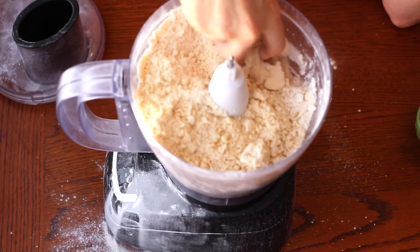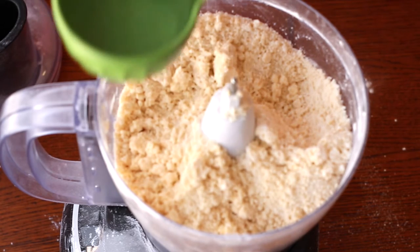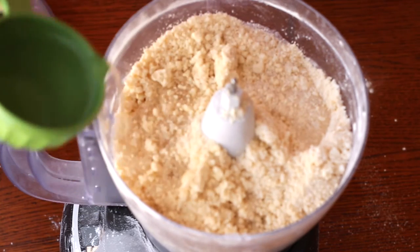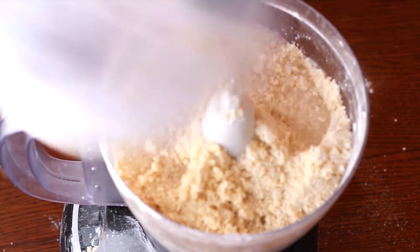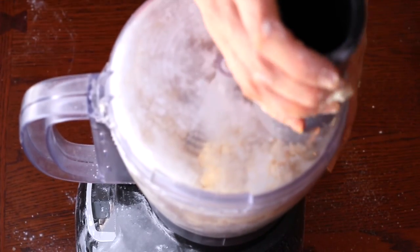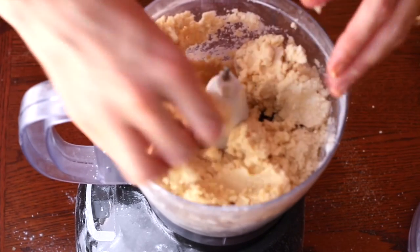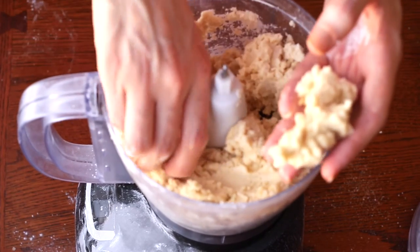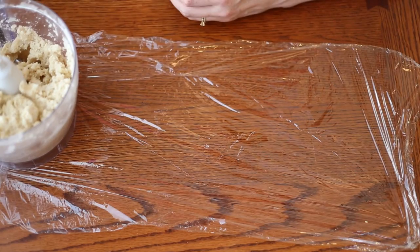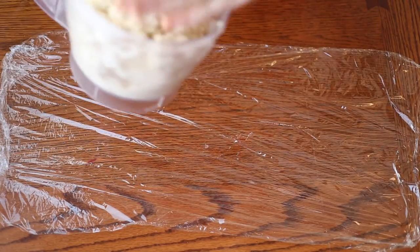Now we're going to take some of that really cold ice water and pour in half of the amount the recipe asks for — that's around a quarter cup, but you can even go for less. Depending on where you live you might need more or less water, so it's always better to start with less. The dough has come together really nicely — it's still a little flaky and you don't want it to be too wet because otherwise your crust won't be as flaky.